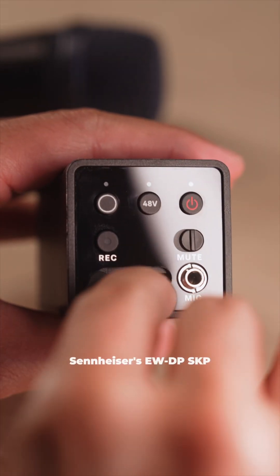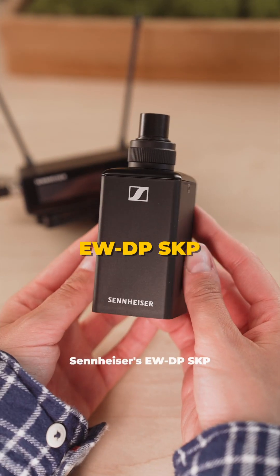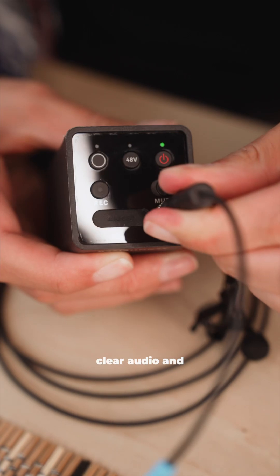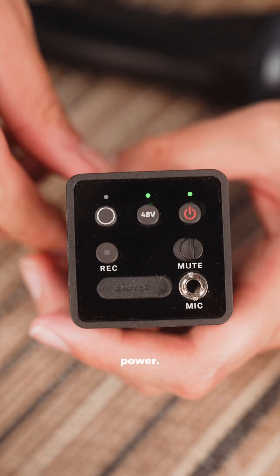Take advantage of the sharp pencils and giant jar by recording on a microSD using Sennheiser's EWDP SKP transmitter. Plug in an XLR mic like this one, or a lav, to get clear audio and a backup recording, as well as phantom power.